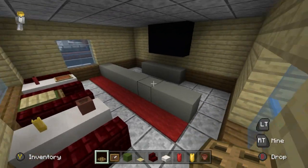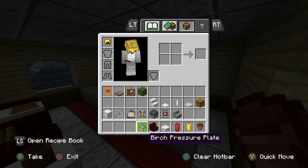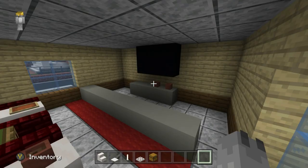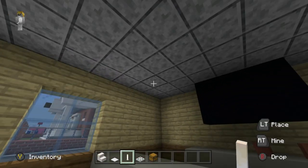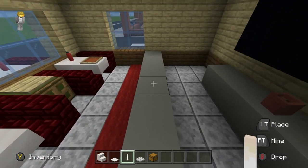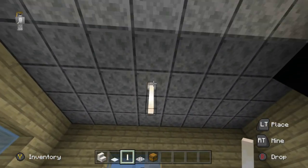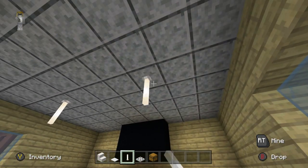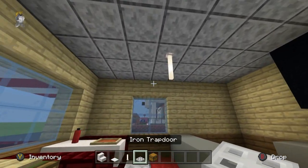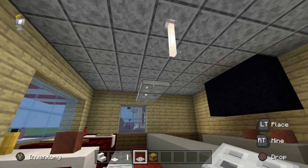I'm pretty happy with how that's turned out. Put a couple of flower pots back here on top of the counter space. Now grab quartz stairs, weighted pressure plate, end rod, iron trap door, and chests. We're going to place a ceiling light — the build's center is roughly where the red carpet is. Have an end rod two rows inwards on either side with iron trap doors underneath — like tube lighting.